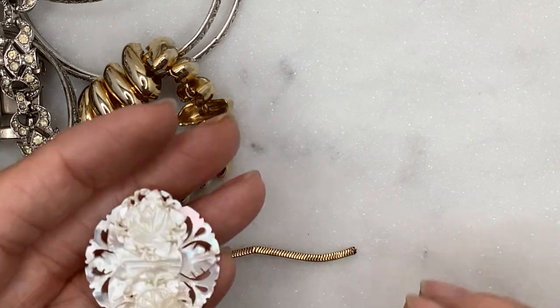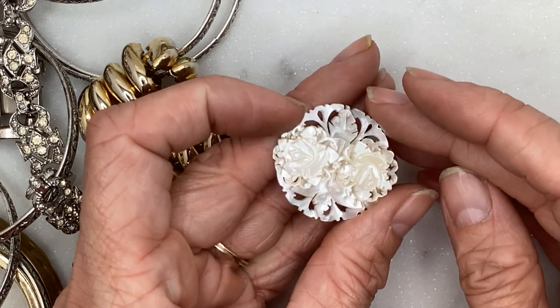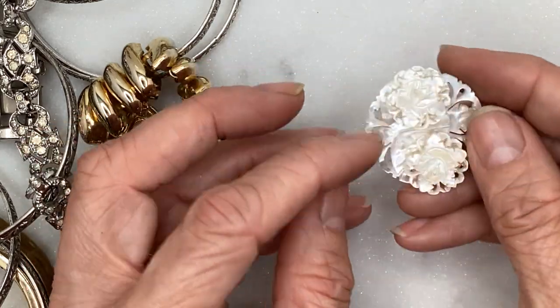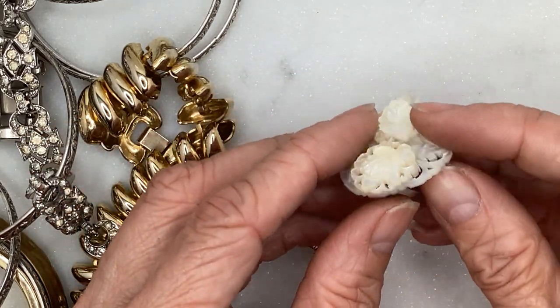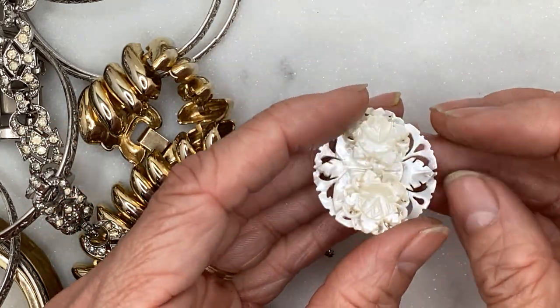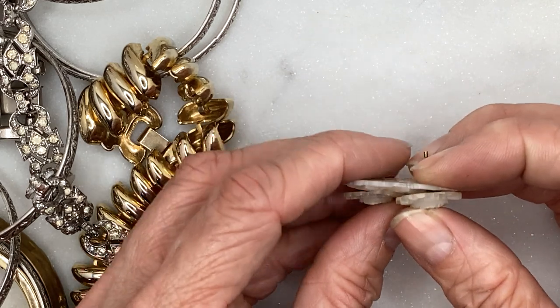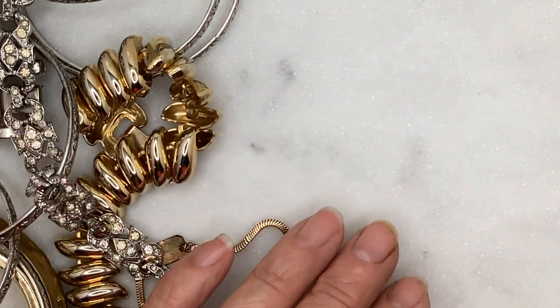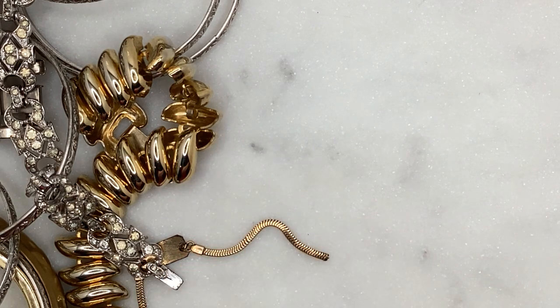I forgot to show you these earlier — this is mother of pearl. This may have been a pendant at one point, but these earrings are just stuck in it. It came with the lot and I forgot to show it with the other group of earrings. There may be more bracelets in here — we're just going to start with what I have.